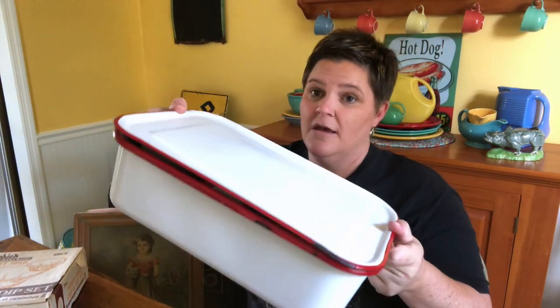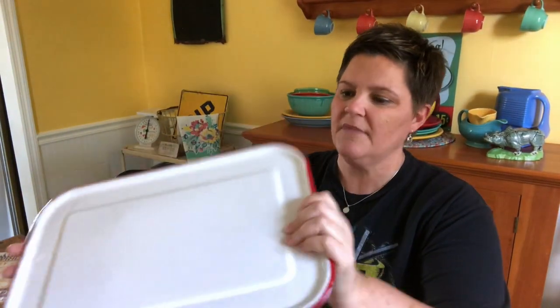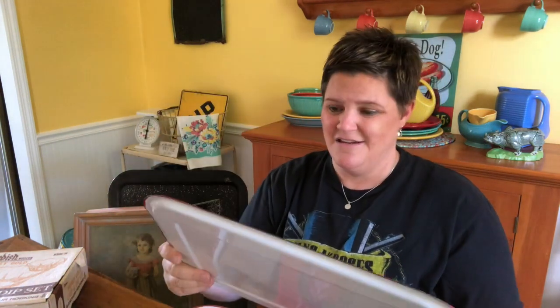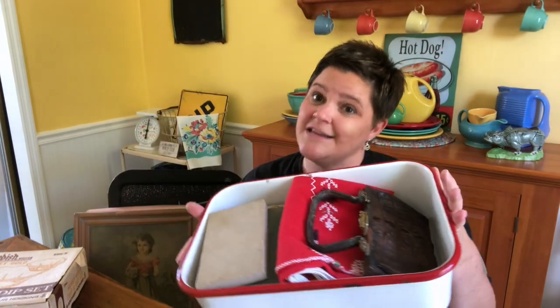Inside I've got this really cool enamel pan. It's like maybe 10 by 13 — it's humongous, a big roaster pan or casserole dish, and it also has the lid, which is pretty rare. You don't find a lot of old enamelware with the lids. They do make reproductions that have lids, but this is definitely a legit old one. It has some really minor spots where the enamel's chipped off, and a spot where there's some rust, but overall it's in really good condition. I haven't cleaned it yet, but I'll clean it before I ship it to you. It is also full of stuff.